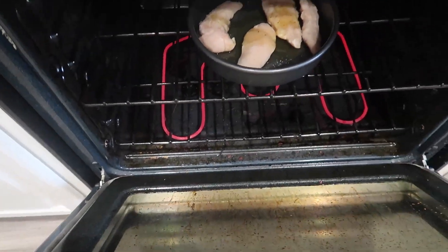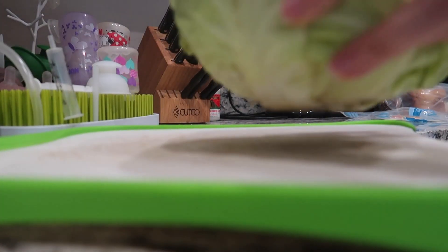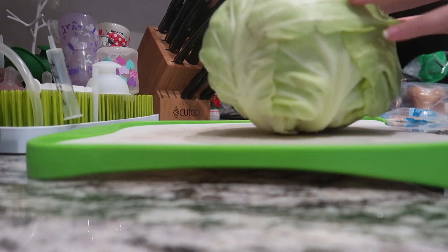I like to add the chicken first because it takes the longest to cook. While that's in the oven, I'll prep the rest of my ingredients.